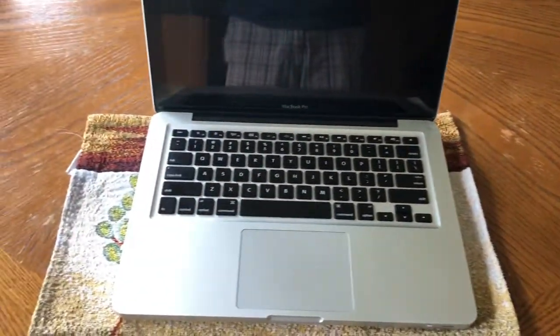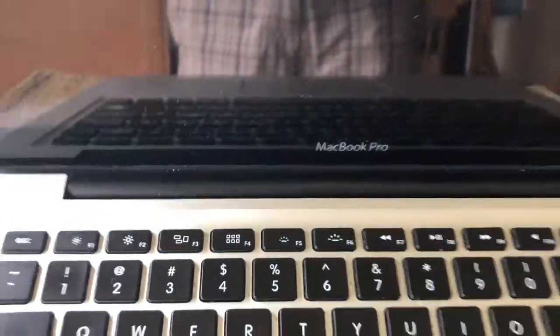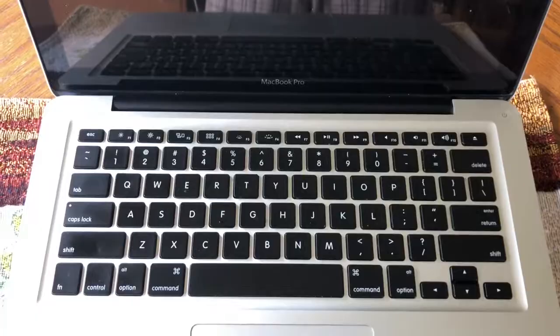Hello everybody. These are the issues I've been having with my MacBook Pro — it just happened not too long ago. What happens is when I connect it to the power, first of all I can press the power button and nothing happens.